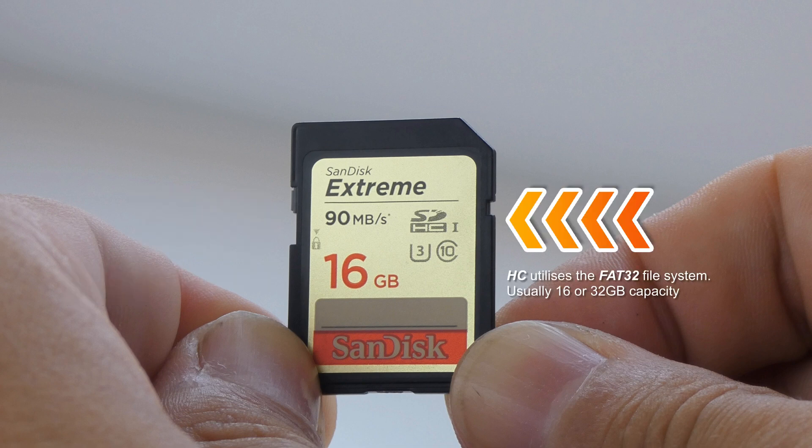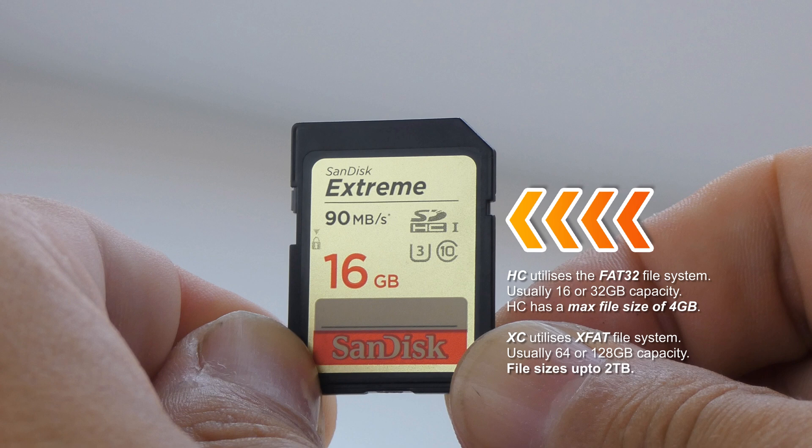On the right there is HC, meaning it uses the FAT32 file system and file sizes are limited to 4 gigabytes, which is good for photography. You can also see XC, which uses the exFAT file system and can have file sizes up to 2 terabytes, which is good for either photography or video.